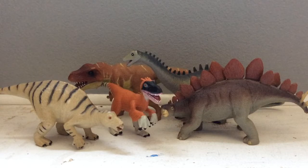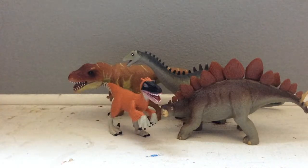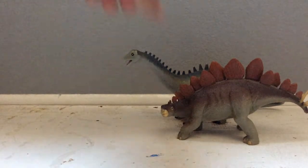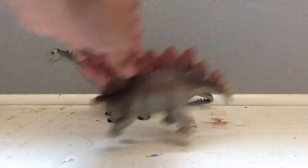I'm going to review the ones that I have here, and I'm going to review them based on the time period they were in, such as Jurassic and Cretaceous. So we're going to start off with the Jurassic period. First off, the Stegosaurus.